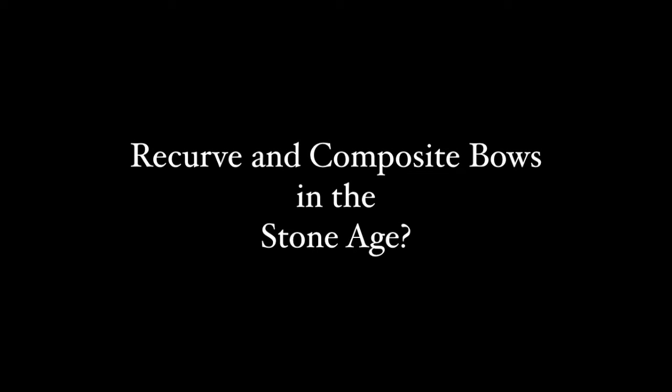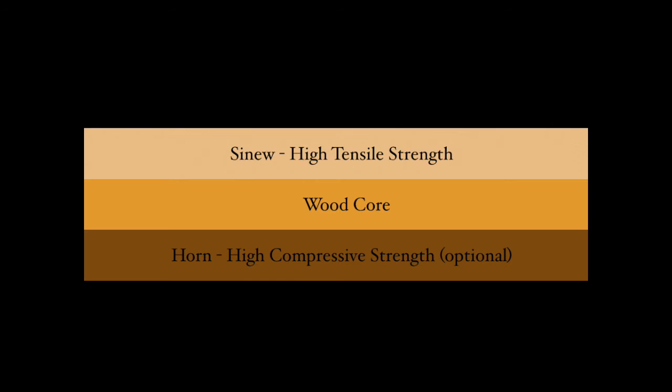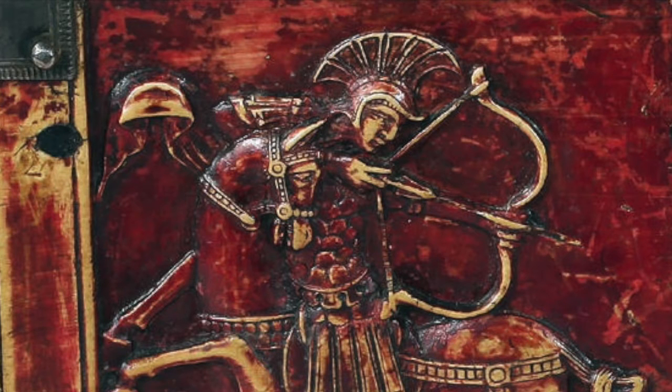Composite bow technology is an extremely sophisticated form of bow making. It joins multiple materials together, taking advantage of each material's different physical properties, to create a highly efficient and deadly tool.